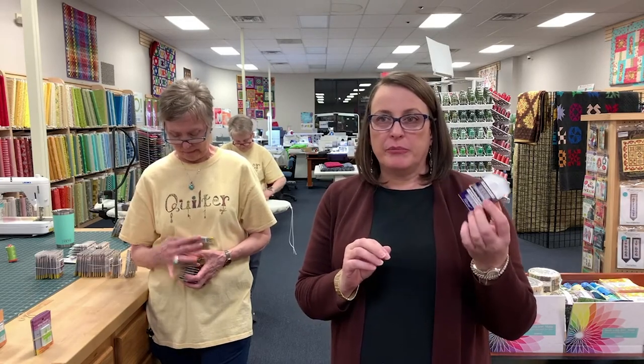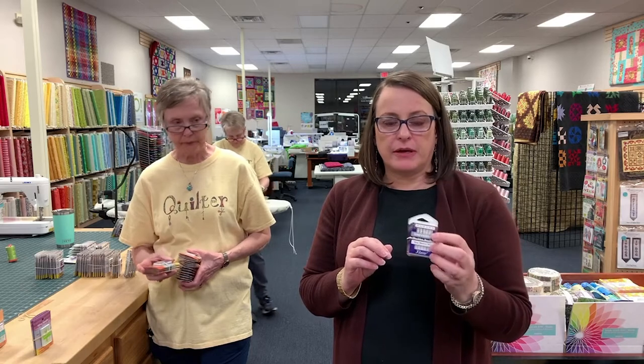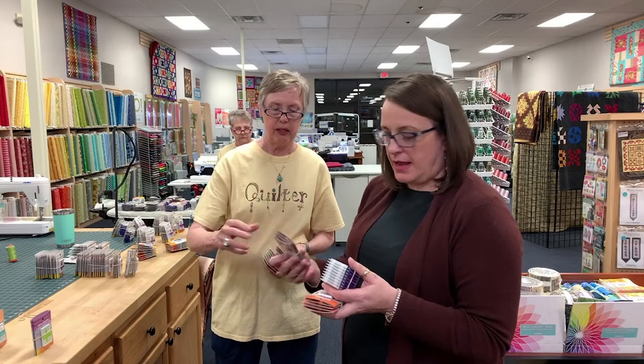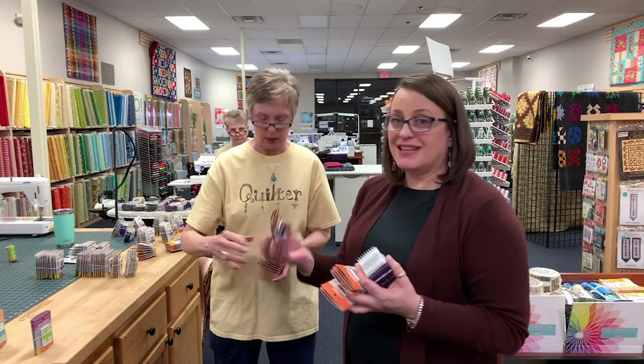Universal needles — we love these. They're good for everything. Universal is kind of a semi-sharp needle, so it will pierce the fibers in your fabric. I use a universal when I'm piecing — I use a 12, though a lot of people use a 14. It's a very generic needle: if you're not sure, grab a universal. We have them in sizes 68 (size 8), 110/18 (size 18), 120 (size 20), 70/10, and 90/14.